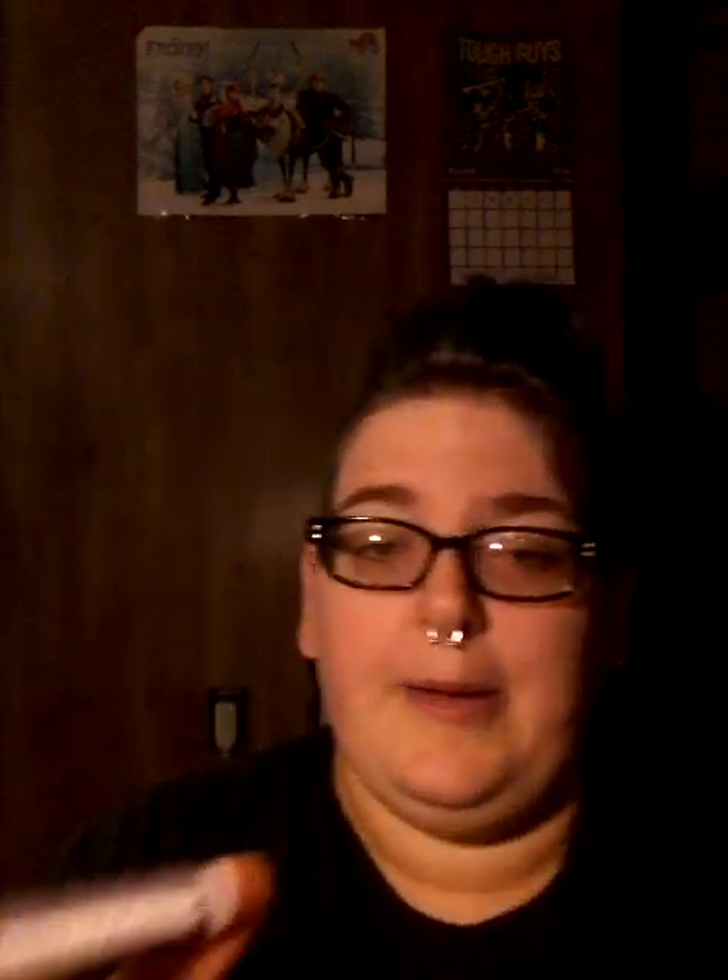This one is hibiscus blossom. They're all clear. I was excited because there weren't any normal fruits like tropical fruit or watermelon — like, I'm not five. But it's kind of purple, so I thought they put a grape in there. It's hibiscus, but it has a fruity flavor and I'm not sure if that's what hibiscus smells like. I don't like it — that one will be for the kids.